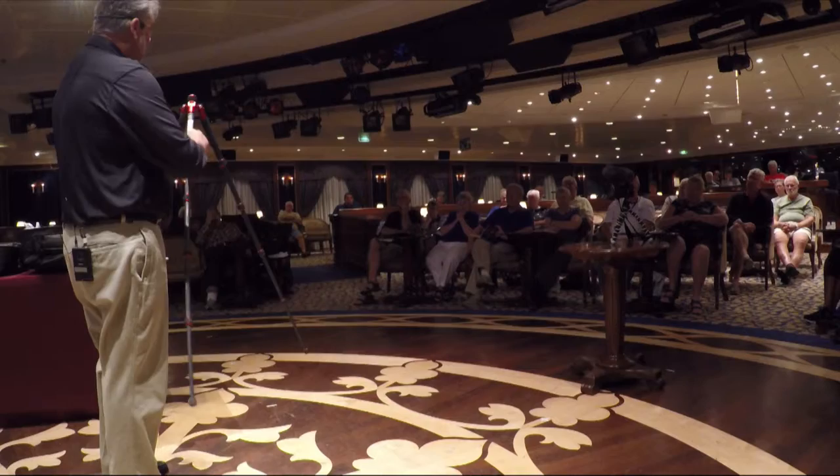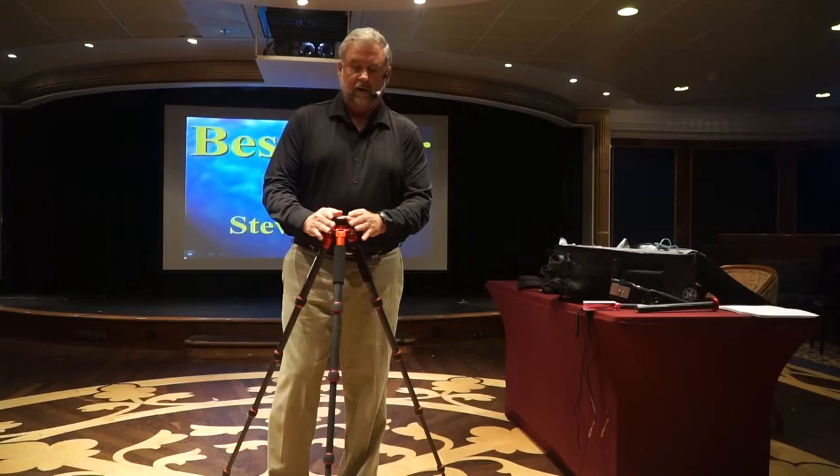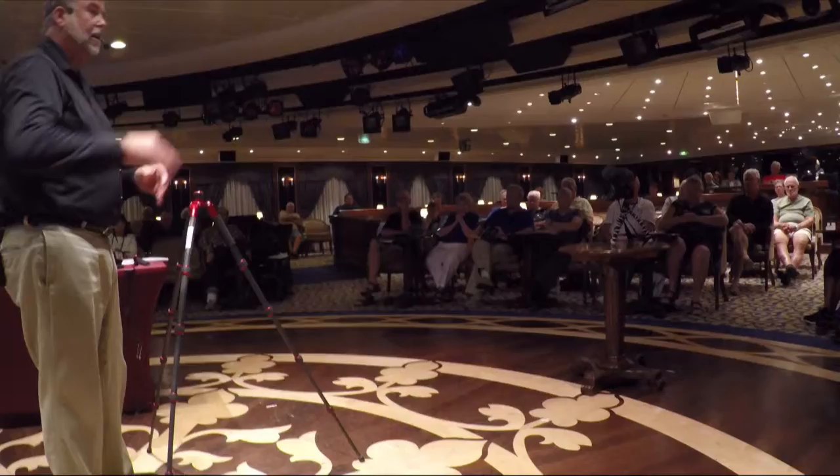Those of you who saw me photographing in Stanley probably would have seen me very low to the ground, having made these tripod legs very low so I could get those images at bird's-eye level on the penguins. I even have a little cheat sheet on the side here — if I'm doing panoramic shots with the panoramic head on, this tells me the exact settings I need.